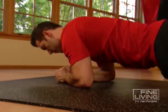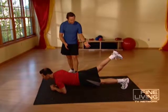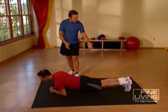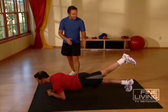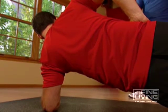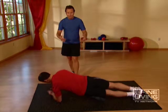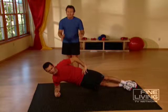Come up on your elbows. Now with your right leg, bring it up. Hold it for five seconds — one, two, three, four, five. Down. Bring your left leg up. Hold it for five seconds — one, two, three, four, five. Down. Now let's rotate to your right. Hold that for five seconds — one, two, three, four, five. Rotate to your left side. You're going to do three sets of these for five seconds each.